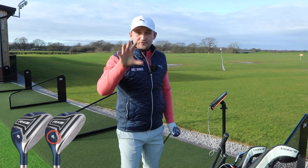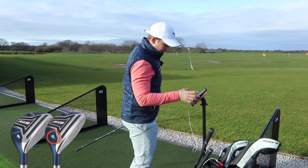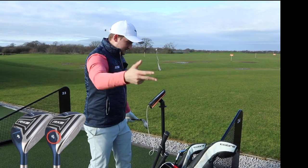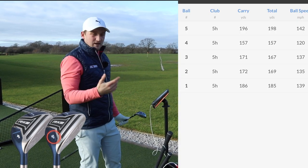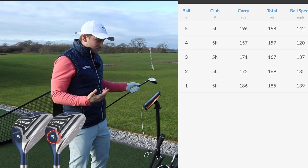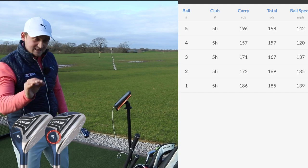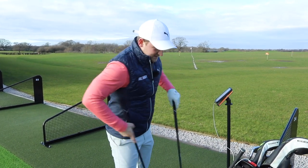Let's go through the numbers. Remember 215-ish was the longest carry with mine. This five hybrid does have a lot more loft. Results: 196 carry on the first, then 157, 171, 172, 186 — really quite consistent. Ball speed was consistent between the good hits at 135 to 142. Overall, I am pleasantly surprised. If I put myself in the shoes of a club golfer, that is a good distance to hit this.